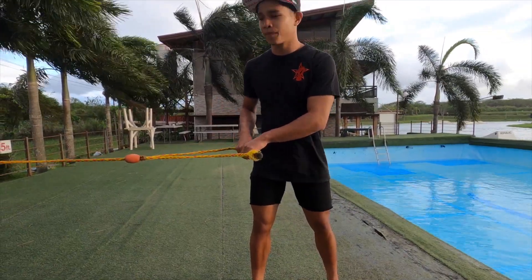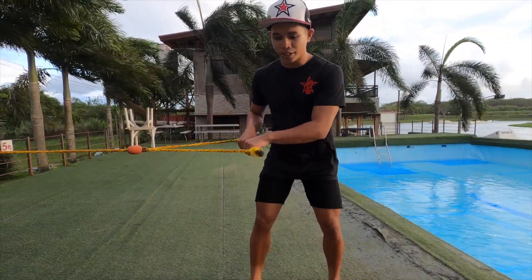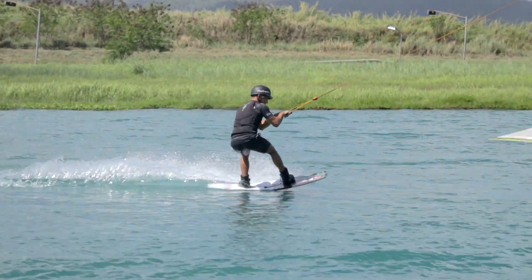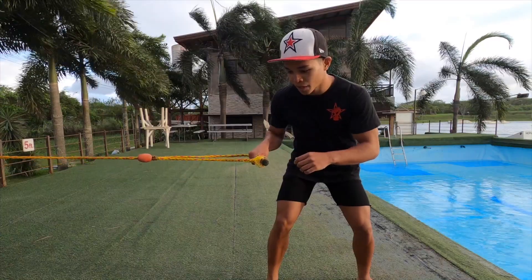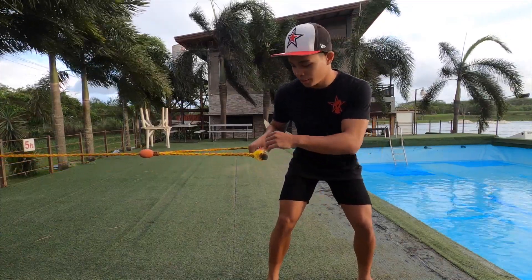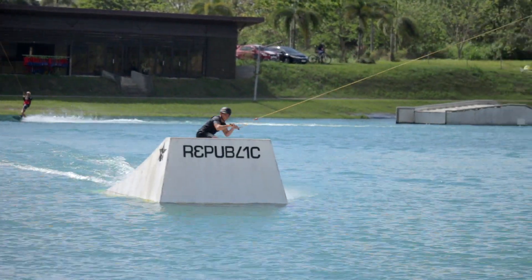You do pretty much the same thing as how you hit the kicker normally. Make sure to keep your knees equally bent, flatten off right before hitting, and keep your arms right in front of you. But this time when you're in the air, you let go of the front hand.